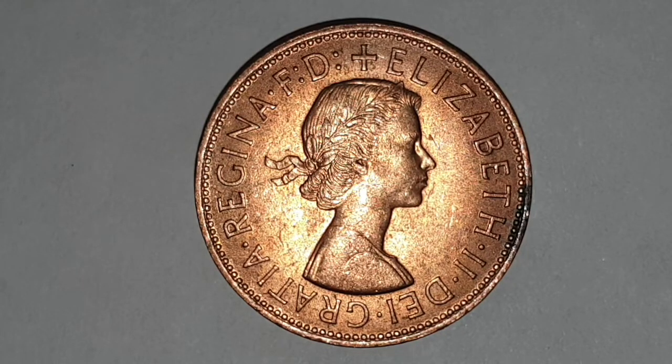You can see the obverse side of the coin, which is designed by Mary Gillick. In the center you have Queen Elizabeth II facing to the right with laureated hair, and with the legend on the outside of the coin which reads 'Elizabeth II DG Regina FD' — that means Elizabeth the Second, by the grace of God, Queen, Defender of the Faith.